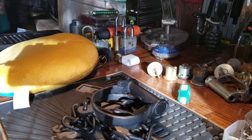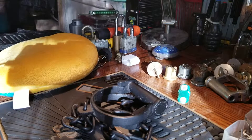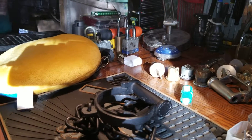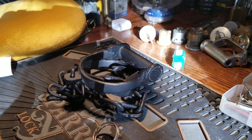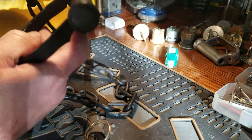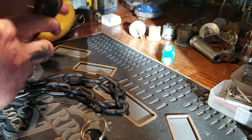Hey, and welcome back to Thumper's Lockpicking. I thought I would show you these things that I bought about a month ago at the slot meet. I hope we don't have too much glare here. These are old shackles — they're not originals, but I thought they were pretty cool.